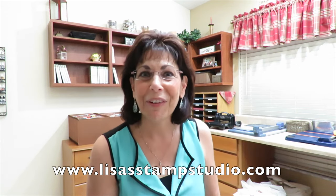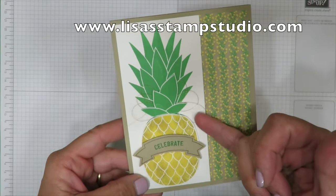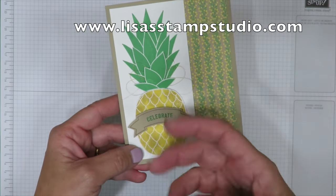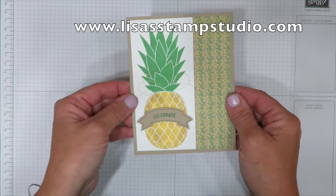Now that we're at the stamp table, you can get a closer look at the detail with this really pretty gold metallic thread. It plays up that mustardy color of the yellow in this pineapple. I want to show you how to put the card together.